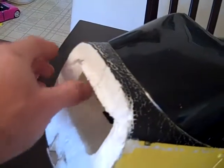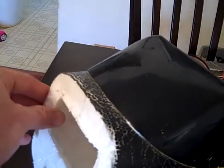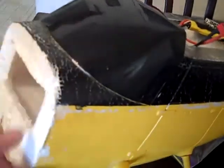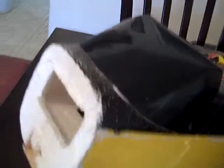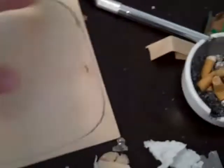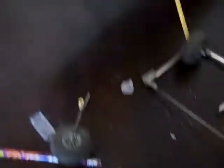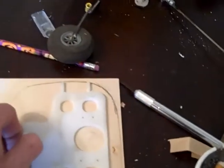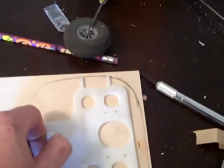Since I epoxied everything to the firewall last time, I couldn't get it to separate. So I went ahead and cut the firewall down behind the epoxy marks, then transferred the shape of the nose here onto this piece of plywood. I'm gonna epoxy this whole piece of plywood onto the front of the plane after I'm done transferring everything over.